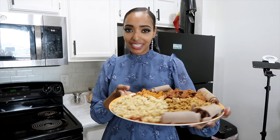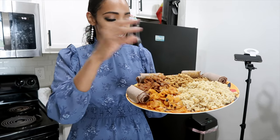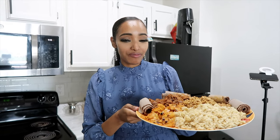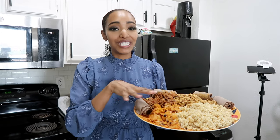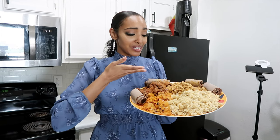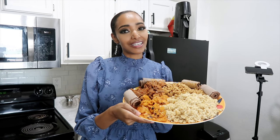Hey guys, what's up, it's Amina. Today I'm going to be making the ultimate Ethiopian breakfast combo. Fun fact: when me and Elias first met, he took me to a restaurant that had a breakfast combo with these four things and I loved it so much — it's one of my favorite things to order. So I was like, you know what, let me make it at home!